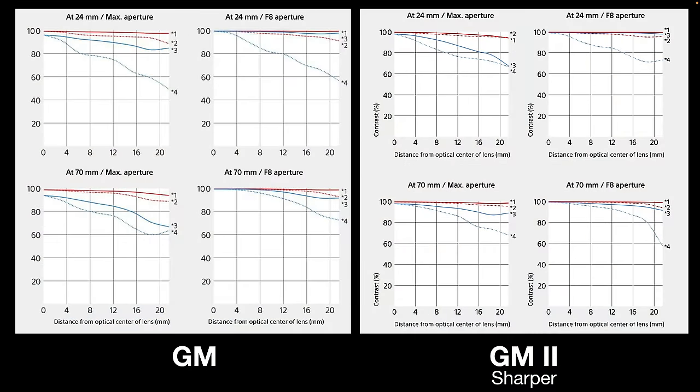Bringing you up to modern day now with the release of the G Master 2 — we're looking at MTF charts. They're obviously not going to be available from Lens Rentals, so I'm comparing like with like, which are the Sony MTF charts. Fortunately they only go down to 30 lines per millimeter, so we're splitting hairs without the 50 lines per millimeter. But what is telling is the MTF chart on the right — at 70 millimeters, even at 30 lines per millimeter, Sony is claiming extra sharpness, basically matching that sharpness across the zoom range.